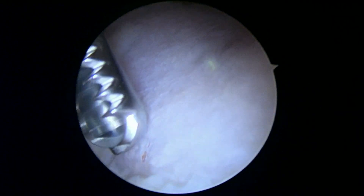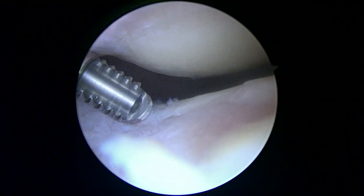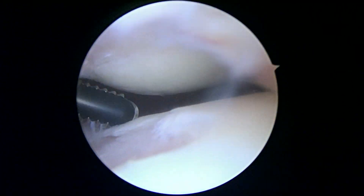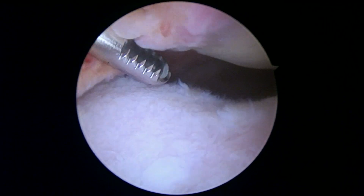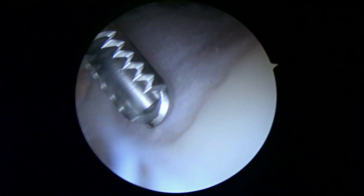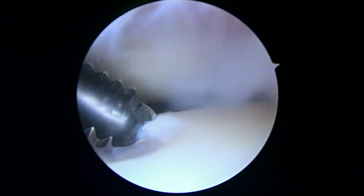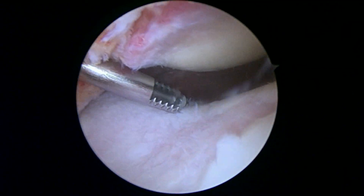You've lost a fair amount of cartilage. The normal cartilage is the white stuff. Where you've lost cartilage is where I'm touching — that's where you're missing it. So you've got a fair amount of arthritis in this knee. Hopefully we can buy you some time here with what we're doing today, and maybe with one of our biologic injections if you have symptoms. But that's certainly what we're seeing right now.